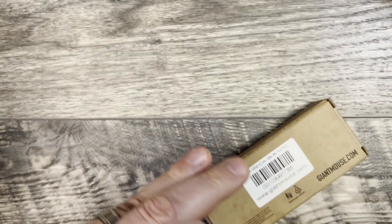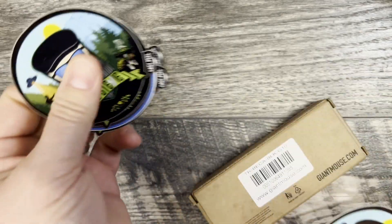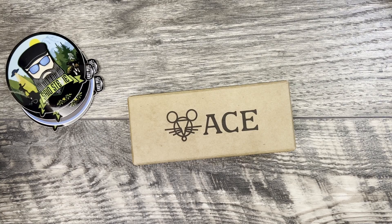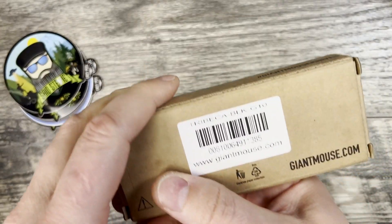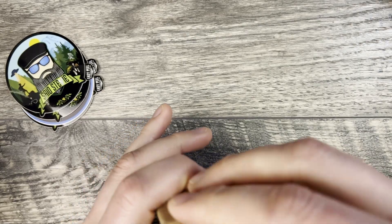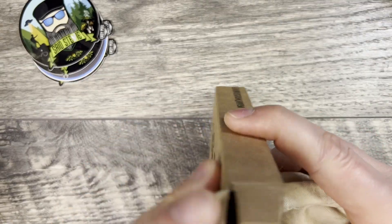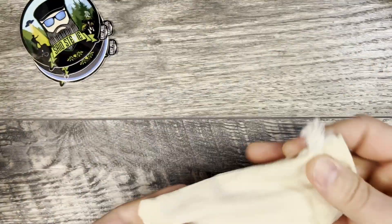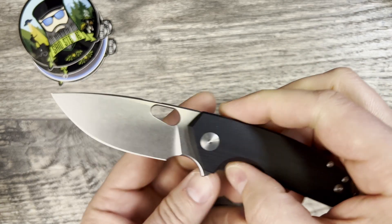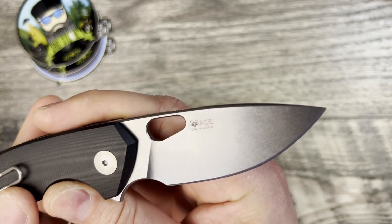Alright, so this is coming from Said Steve, and this is from Lefty's pass-around group. I'm going to keep one of these and then pass the rest around and add mine to it. This one here — I can't remember which Giant Mouse this is; there are two going around in his group. It is the Tribeca. Check out Said Steve if you haven't — pretty cool little channel from a cool guy. I don't remember if this one is being made by Giant Mouse or if this is a Riatt-made one, but there you go — the Tribeca.